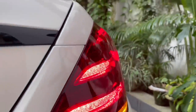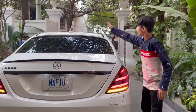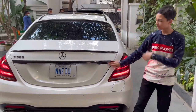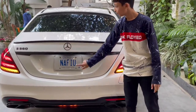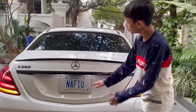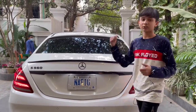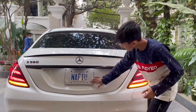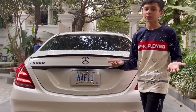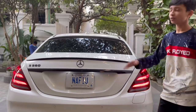Coming out of the tail light area, you have a lip spoiler from Mercedes, and this is blacked out. You have another spoiler here but it's white for contrast against the black. The logo is also blacked out. You have two number plate slots, and the reversing camera comes out when you put it in reverse or when you need the 360-degree camera. Very nice design for the tail lights overall.